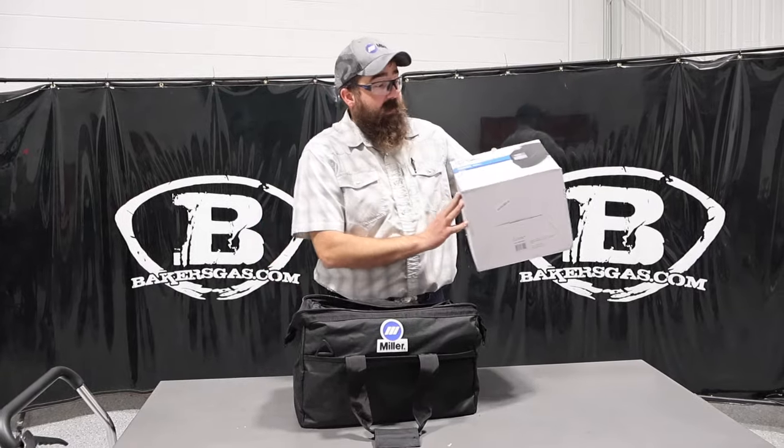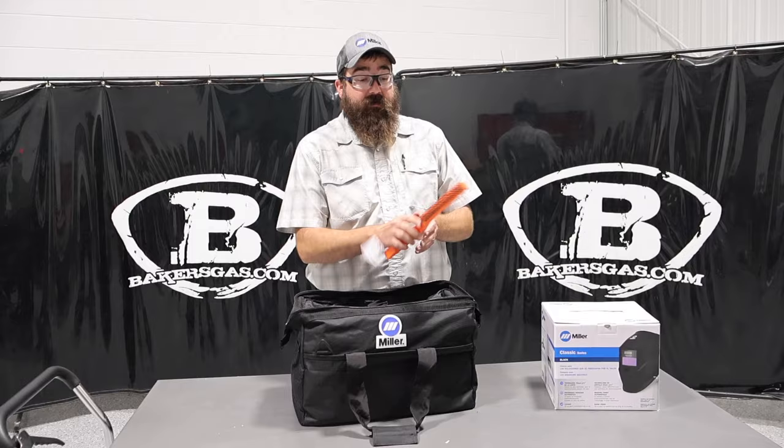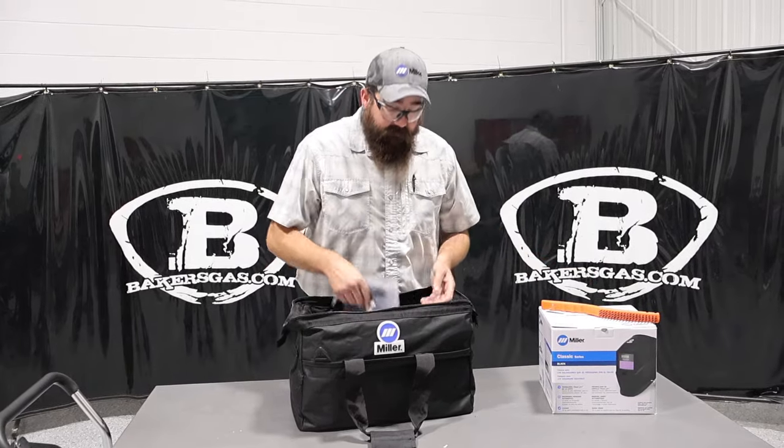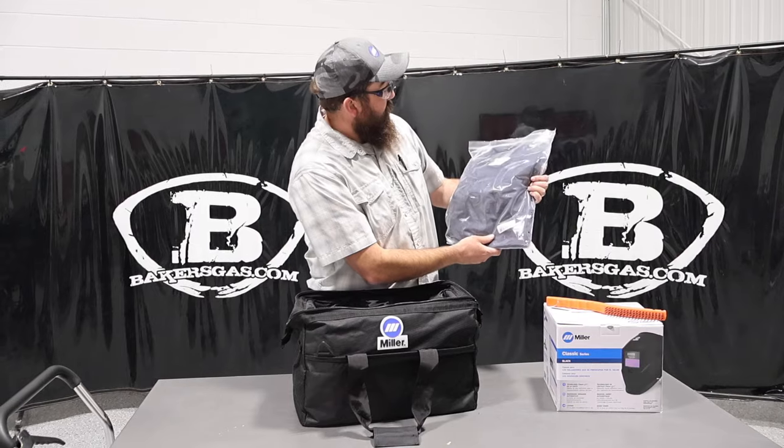It comes with the Classic Series Black Welding Helmet, comes with a long-handled wire brush, and comes with the Classic Jacket, which is just that nice navy blue jacket.